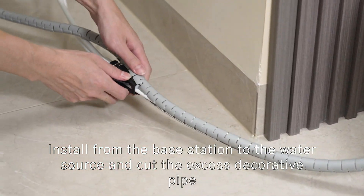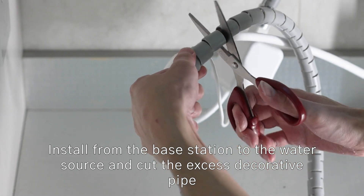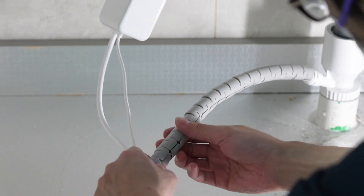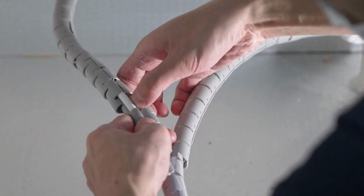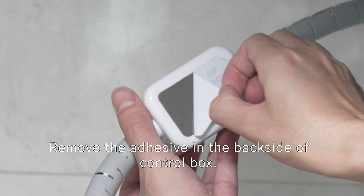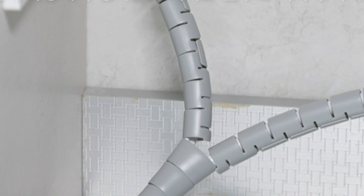Install from the base station to the water source and cut the excess decorative pipe. Installation finished. Paste the control box in a proper place. Make sure to avoid excessive curvature of the pipeline.